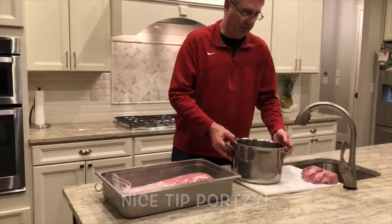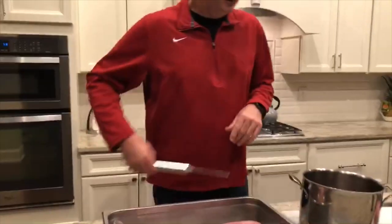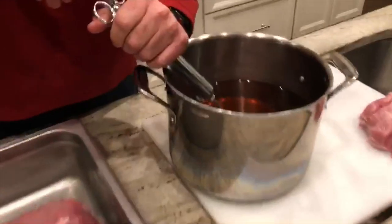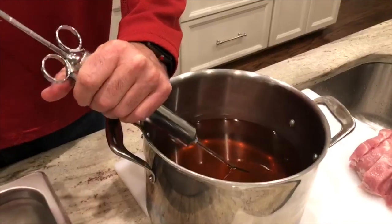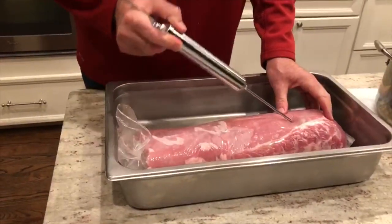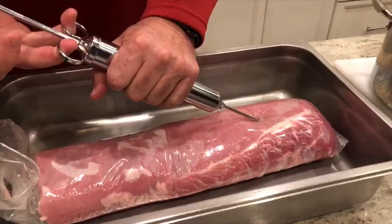Here's the brine that's cooled down. We started with a gallon of water, and I put in a cup of brown sugar, a cup of white sugar, three quarters of a cup kosher salt, two teaspoons of liquid smoke, and one tablespoon of cure.